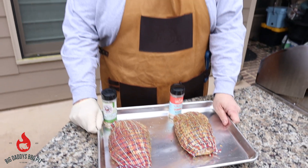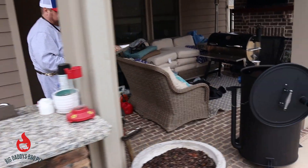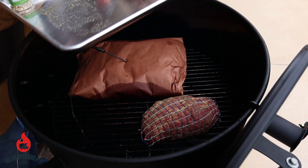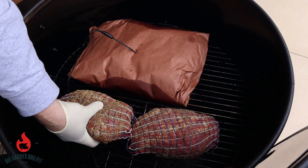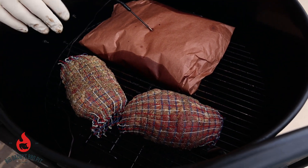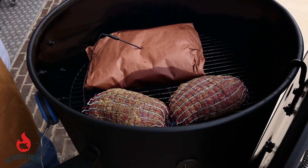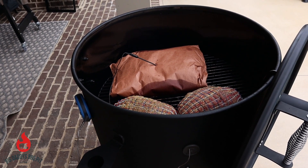We have a brisket on there right now — it's wrapped and we're just waiting for it to come up to temperature. We're going to cook the pork roasts today to about 155–160 degrees. We're not pulling them; we want to be able to slice them. We're going to put the lid back on and let it come back up to temperature. We'll check again in about 45 minutes to see where we're at on the temp.